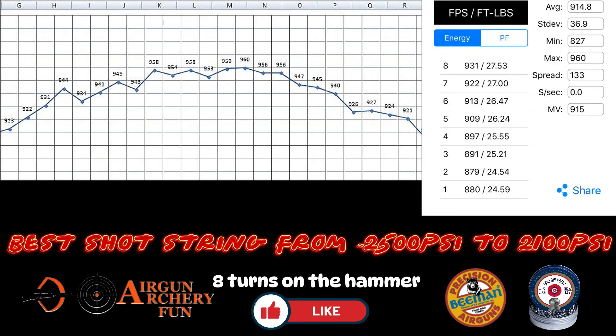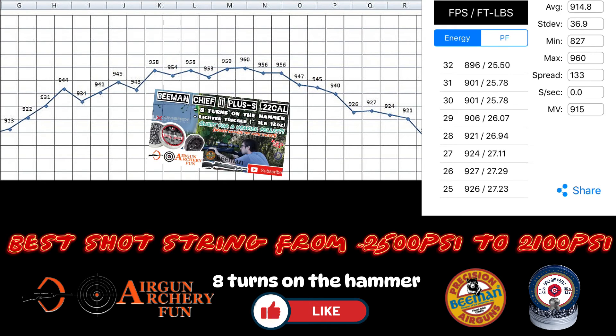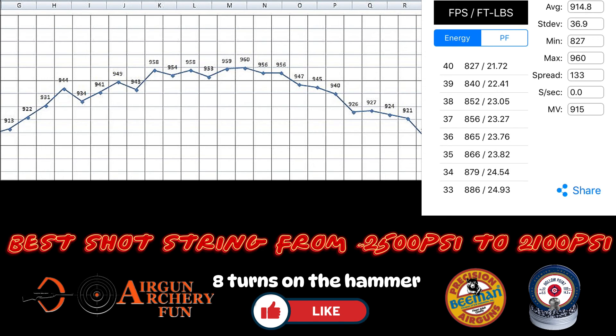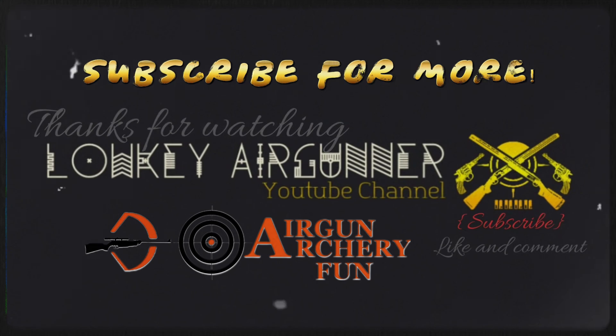Here is the full chronograph data in the Caldwell application, which by the way only works on my iPhone — that's pretty annoying. Basically from around 2500 psi to around 2100 psi you get a very nice 10-shot string. I've learned a lot from making this video and I hope that you did too. If you've got a Beeman Chief 2 3000 psi, let me know what settings you are using. A huge thank you to Airgun Archer Fund Canada for making this video possible — he even sent me some more pellets to try after the H&N Diabolo Basic, Jumbo, and Brimstone videos, so stay tuned for that.